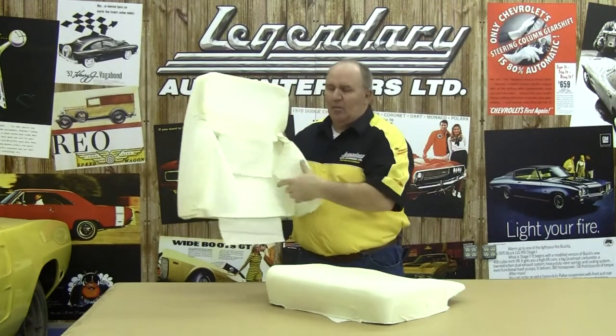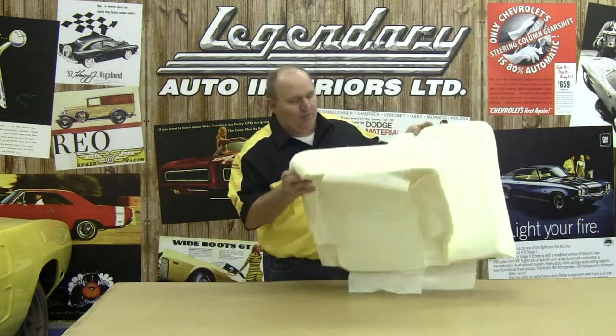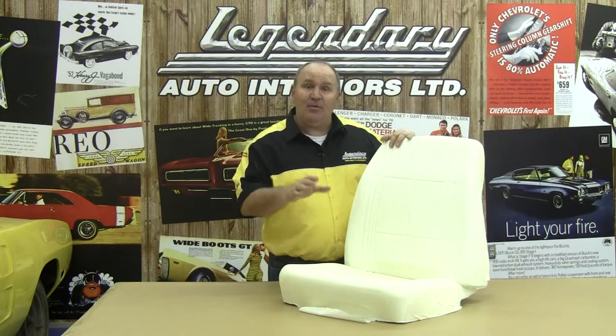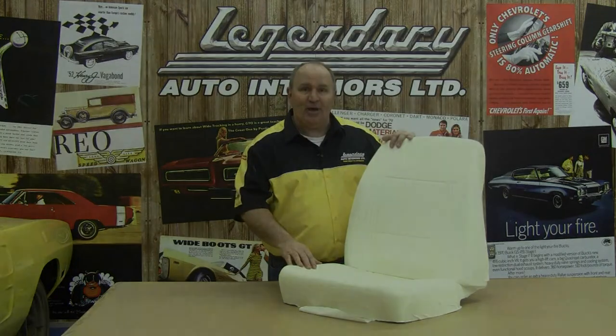As you can see, our muslin material is glued to our front seat top foam and our front seat bottom foam. If you have any questions on preparing your foam kit, give us a call here at Legendary Auto Interiors at 1-800-363-8804 or visit our website at www.legendaryautointeriors.com. If you prefer to have the professionals at Legendary Auto Interiors install your upholstery, give us a call or visit our website and we'll be glad to help you out.